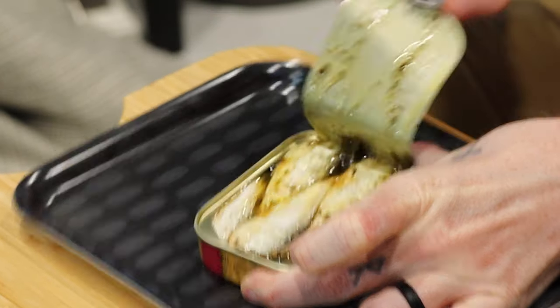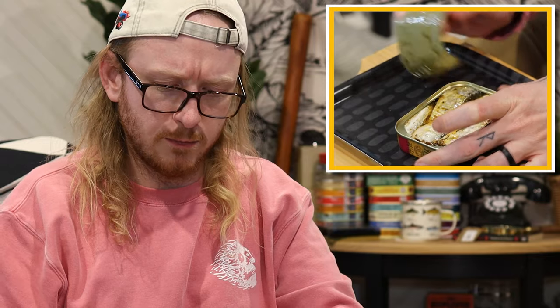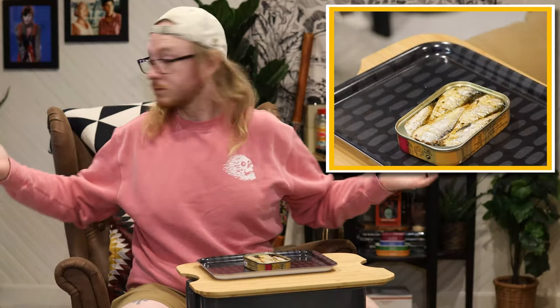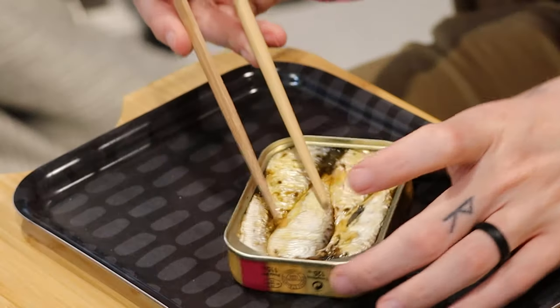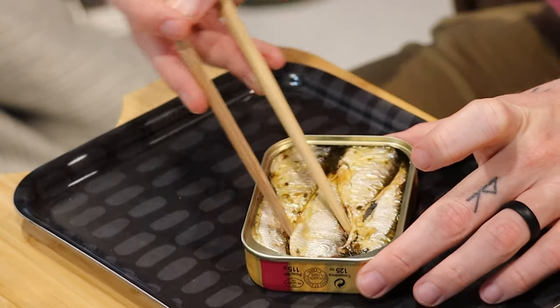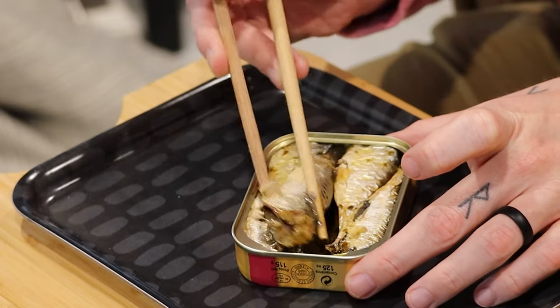Oh yeah. Easy peel. Where's the sticks? Yeah. Very pretty.